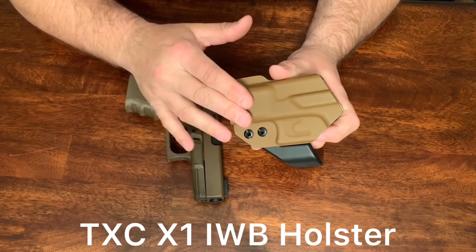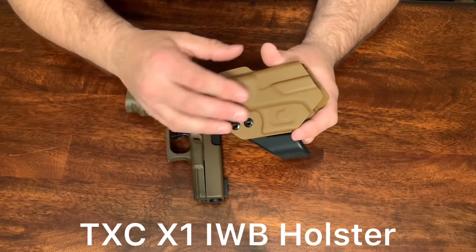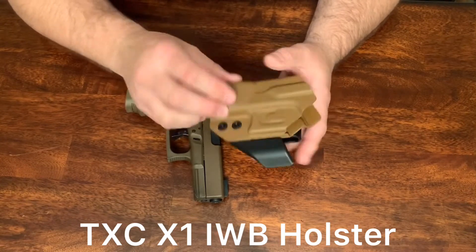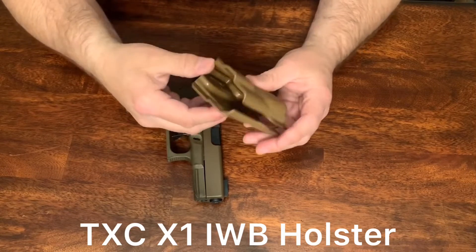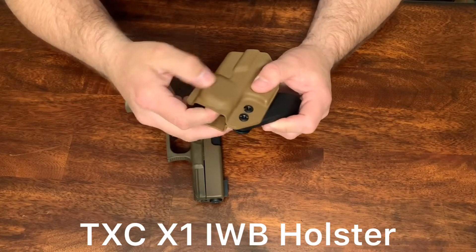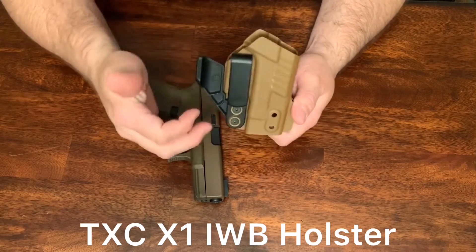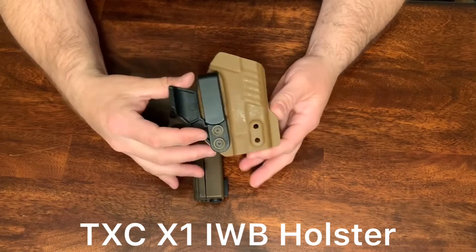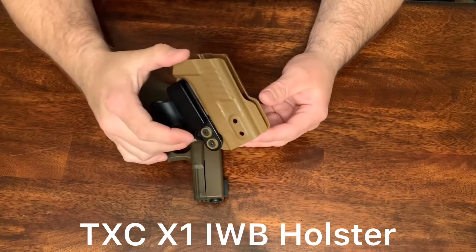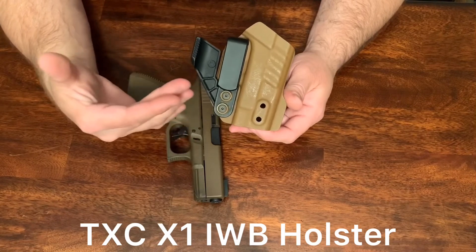I really like this wedge — I like that it's built on there. You don't have to put a Velcro piece or screw anything on and worry about changing it out. This is going to be as durable from the day that you get it to the day you get rid of it. Kydex is very durable; you don't have anything to worry about. This is not going to wear out like rubber or foam pieces. So if you're looking for a holster that's very small, does the job, and is very comfortable to carry, check them out — TXC, this is their X1.